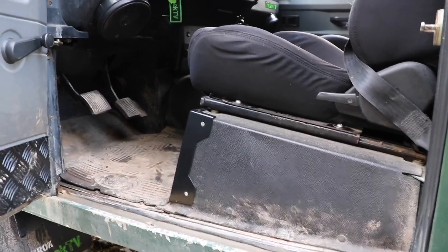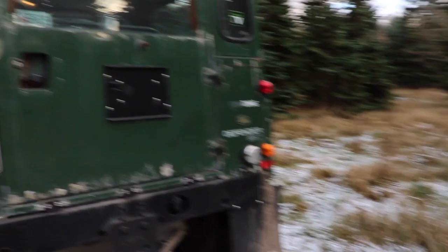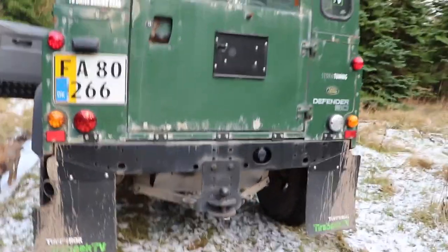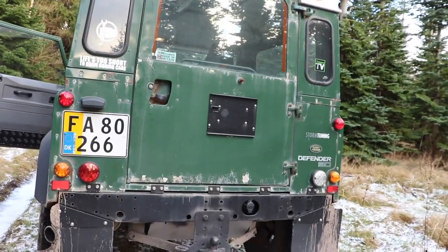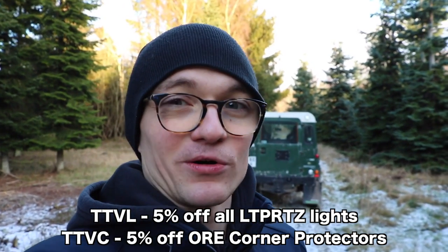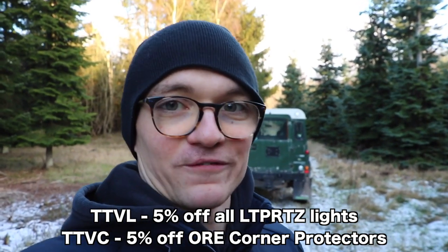Highly recommended — even if your seat box hasn't started tearing yet, get it on now before it does. Speaking of ORE products, I know some of you were asking about my wheel carrier; it's been off for a while as I wanted to tidy up the cross member, but there's nothing wrong with it and I'll be getting it back on soon. The corner protectors will be available on ORE's website sometime in February — follow our social media and ORE's to be the first to know. We also have exclusive discount codes for TSPEC TV viewers for five percent off the corner protectors and ORE's wide range of lights — I'll put the codes up on screen.